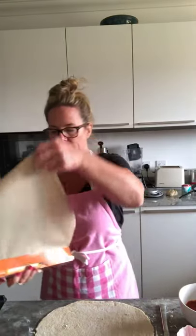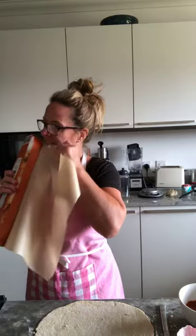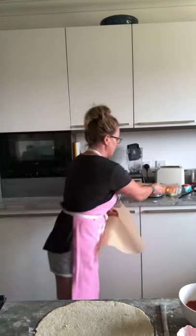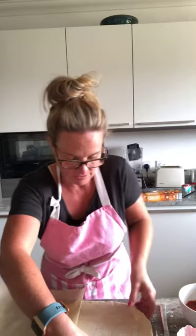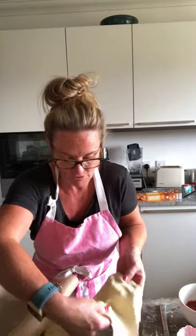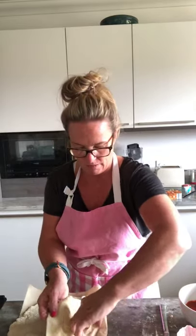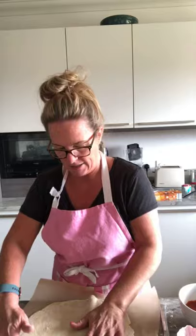I am going to put my pizza on baking paper so it doesn't stick to the baking tray, and it makes it really easy to lift it on. Whoever can help — lift it and drop it onto the baking paper. Alright, now it's time to get creative!